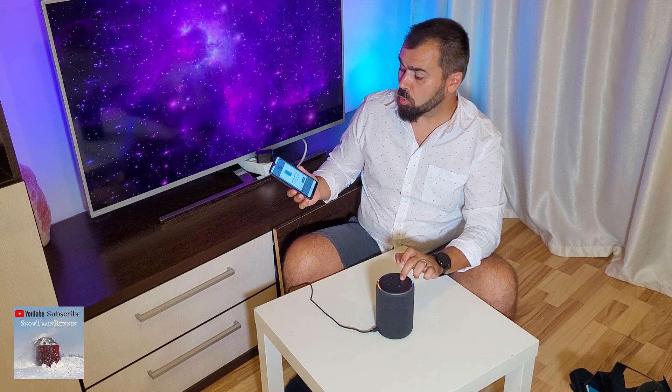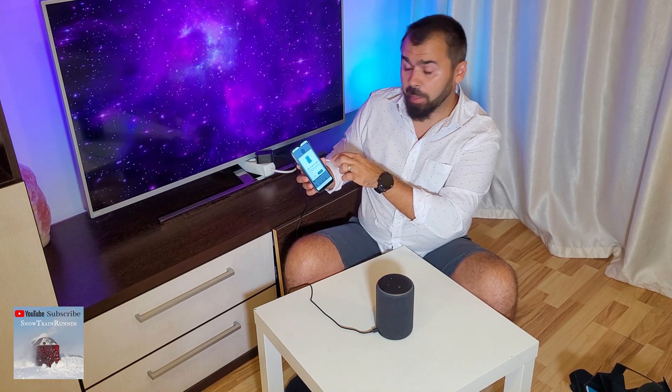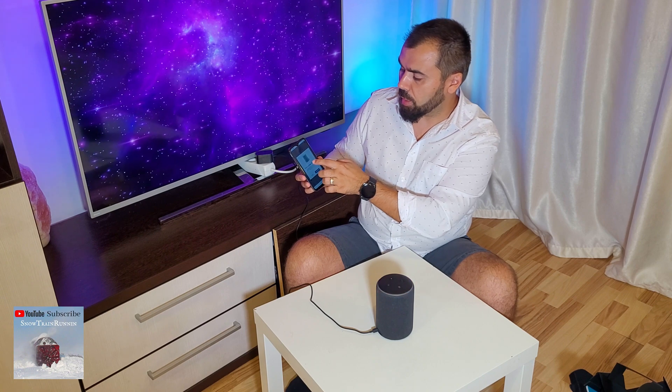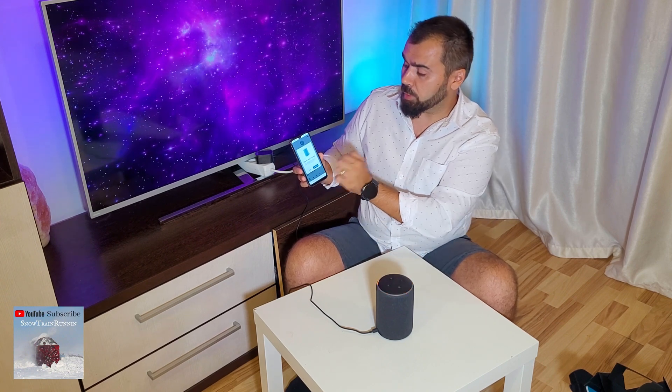So we already downloaded the Alexa App, and we can see on the main menu that it says an Echo is ready for setup. But we don't want to set it up — we want to reset it first, and then connect it to Wi-Fi.